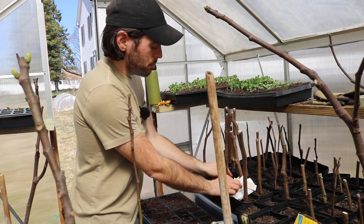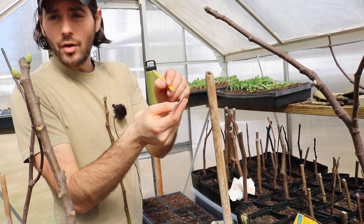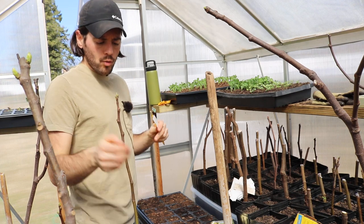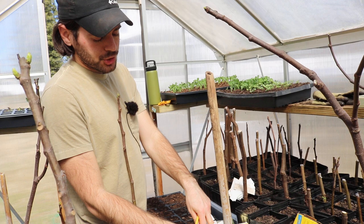And even if I take a pencil and write the variety name on here, it lasts for over a season — I'm not even kidding. This will last an extremely long time.